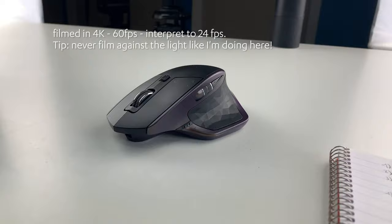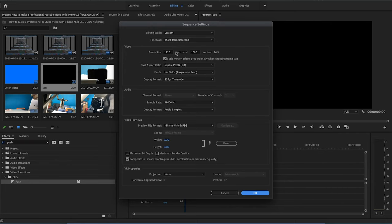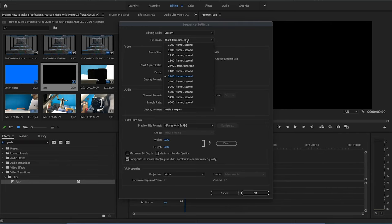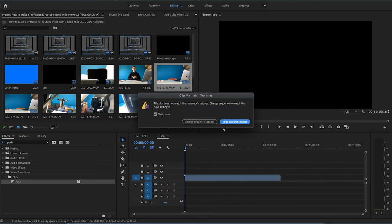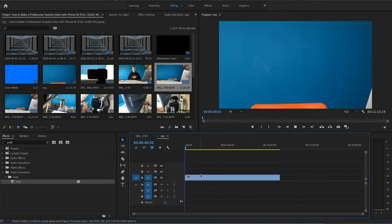Another tip: when you're filming in 4K you can downscale to 1080p. Make your sequence in 1080p and then you can easily zoom in when using 4K footage without losing any quality, because you have enough pixels to zoom in without the quality loss you'd get if you'd only filmed in 1080p.